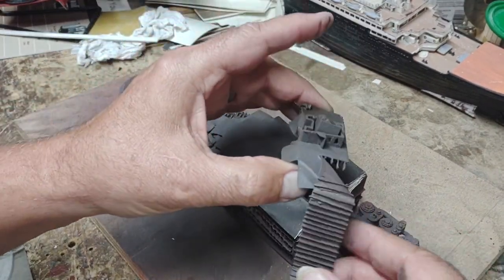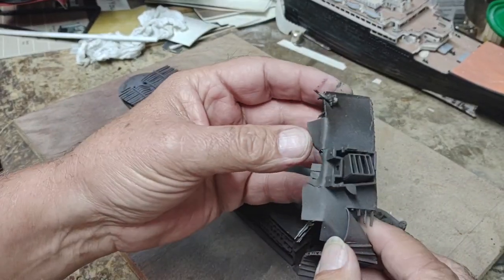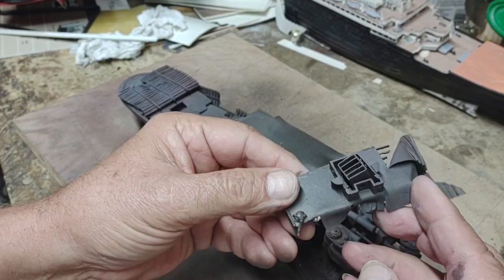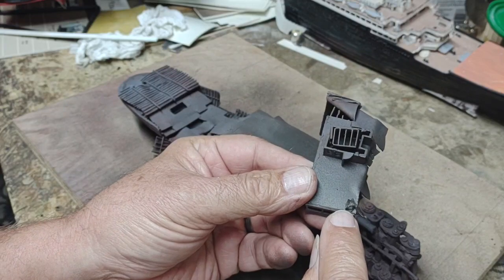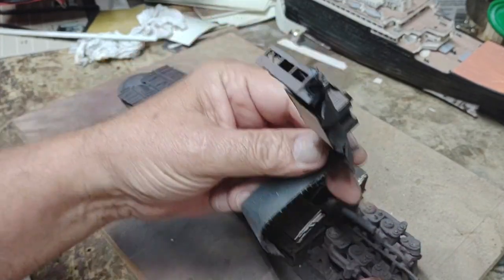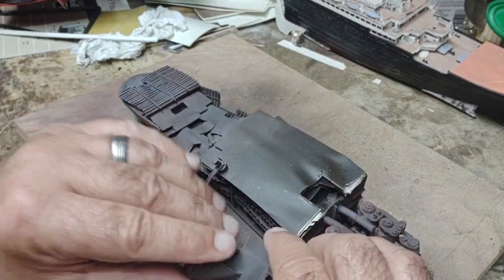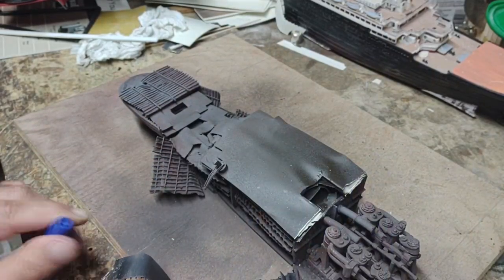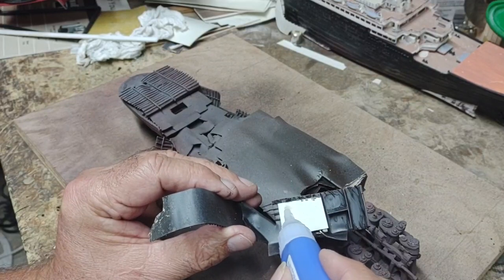I've finished with the boat deck and the second class entrance, and I finally got the elevator shaft the way I want it. I've also added lifeboat number 16 aft — davit installed, collapsed and fallen backwards. I'm going to go ahead and cement this to the deck, and then we're going to start on the port side hull.